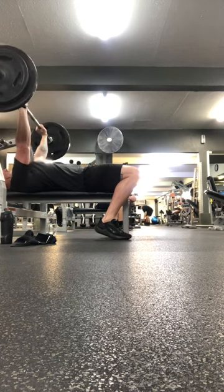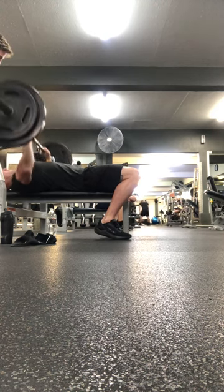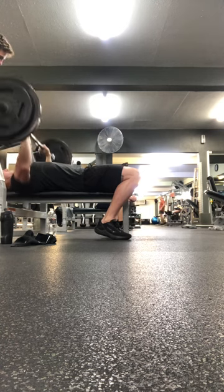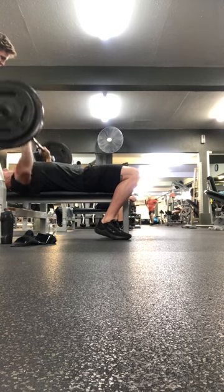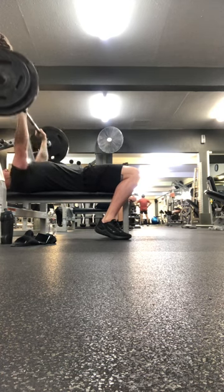Here we go — one, two, three, four, five, six, seven, eight, nine. Good.